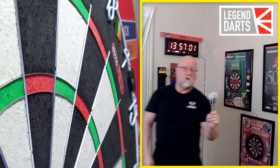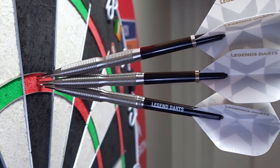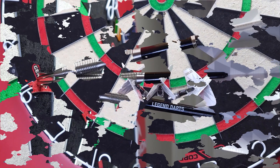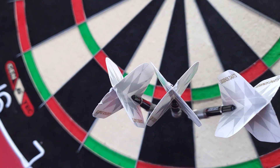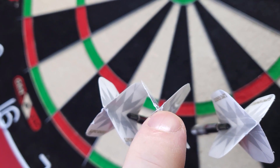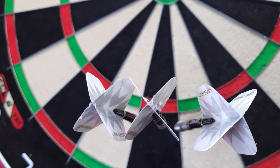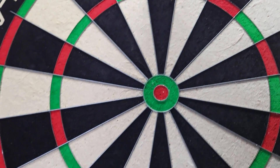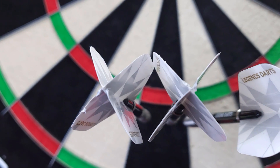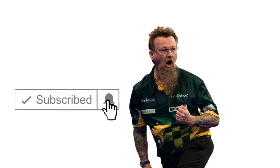There it is guys, hope you enjoyed the video — we'll catch you on the next one. Okay, little bonus clip. Man, these things took a beating, didn't they? Definitely chewed up here, chewed up in the middle — look at that, just not good. And that was only after about 10 minutes of play. Can you imagine if those were your expensive condors? So definitely make sure you repoint these bad boys. Why do you think they call me Mr. Worldwide? Let's show them why they call me Mr. Worldwide.